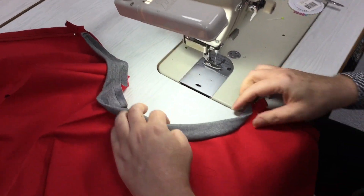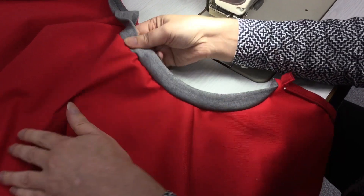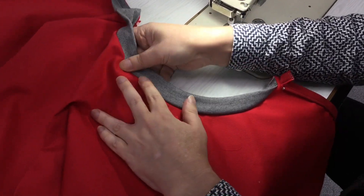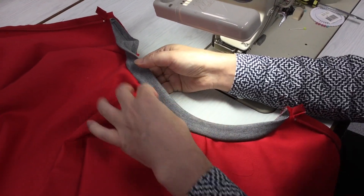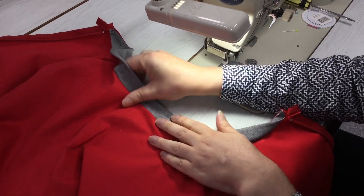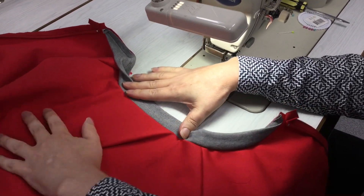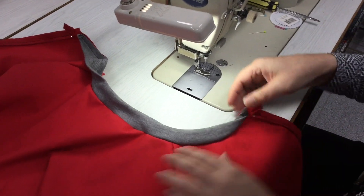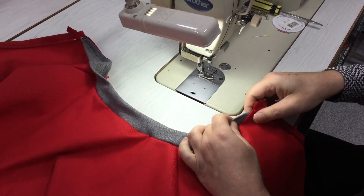So there's our rib, and you can see how it's slightly pulling in around the neck there — that'll flatten out, it won't be so gather-y once you've got the lining fabric in there and once you've given it a good press as well. But you can see how it's bigger here and then it gets smaller towards the top edge, which is how rib works.